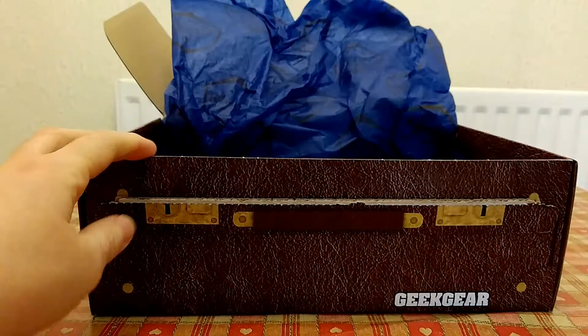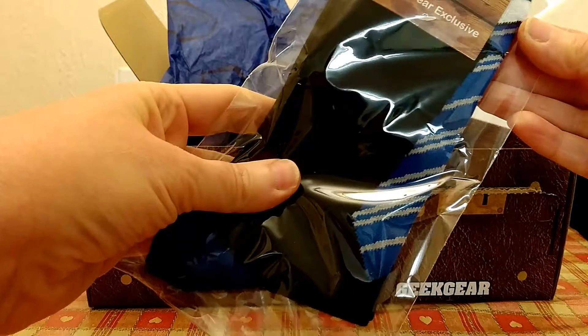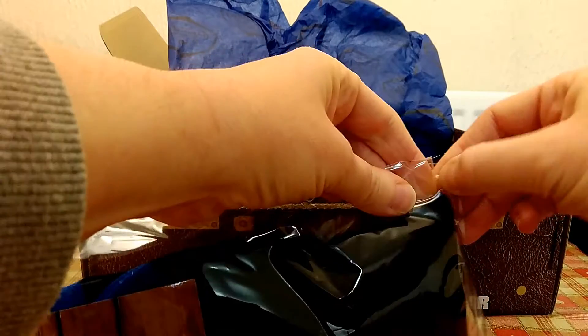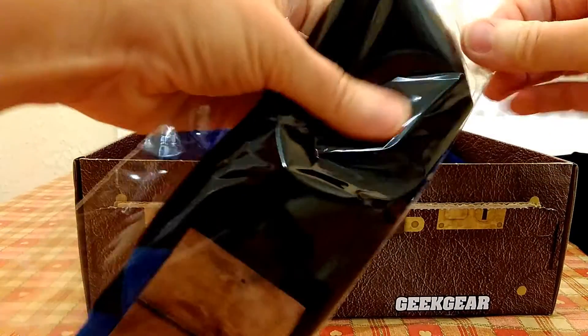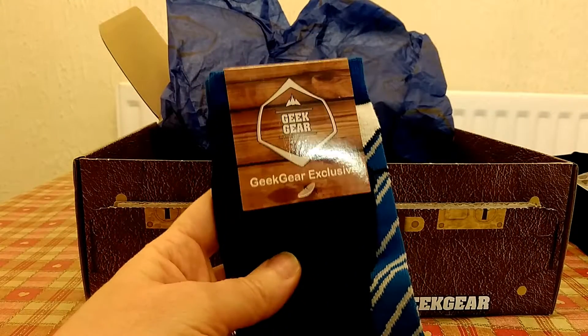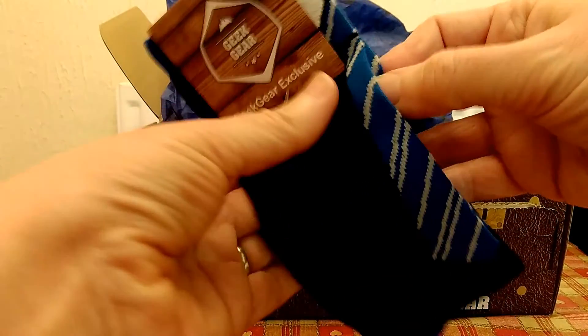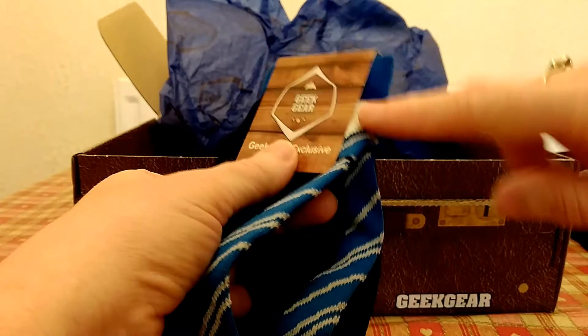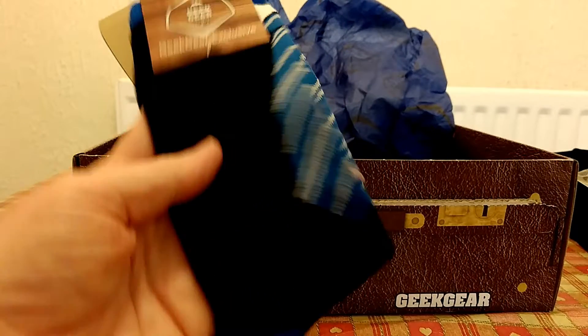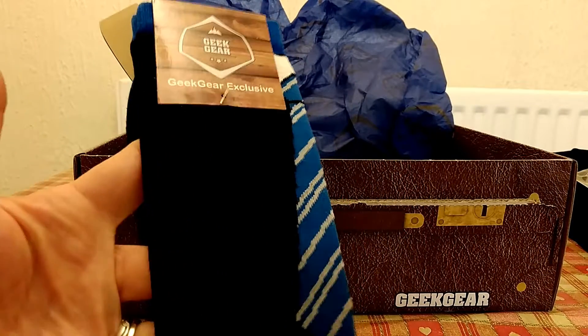The next thing — it looks really interesting. They're a pair of house socks, so they'll be Ravenclaw, and they are a Geek Gear exclusive. They're plain black socks, which I love because I can wear these for work. They have a little collar at the top, and then a little Ravenclaw tie design, with blue at the heel and blue at the toe. I really really like them, they're lovely.